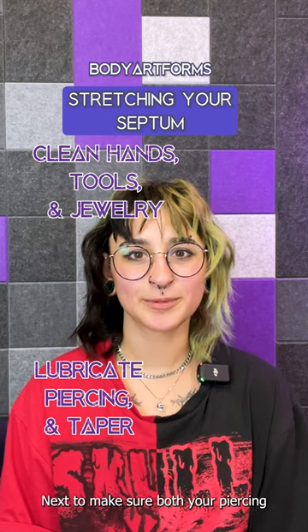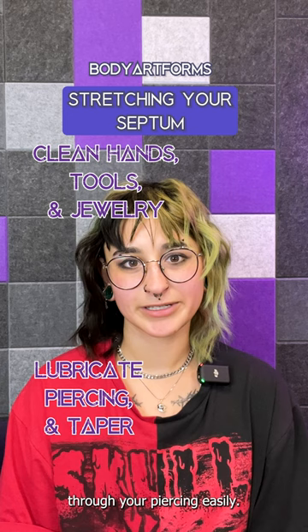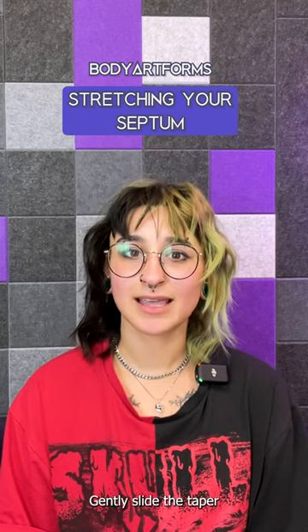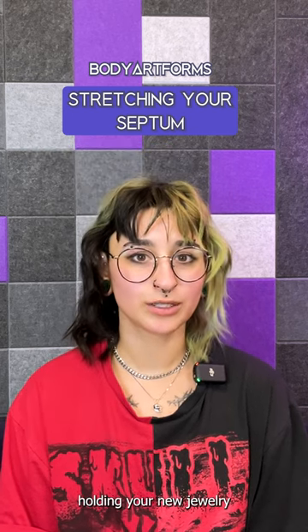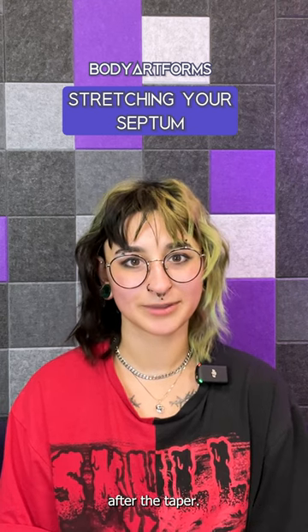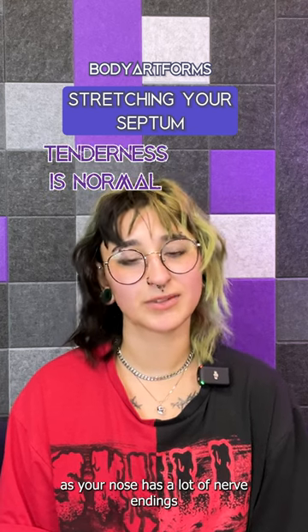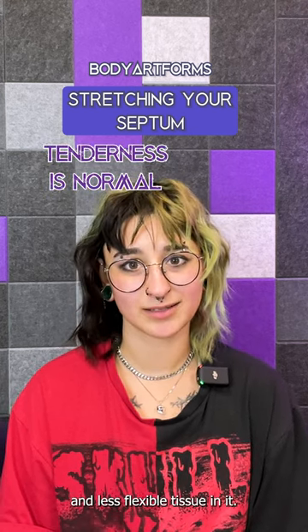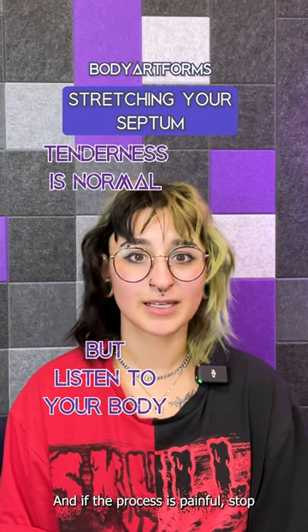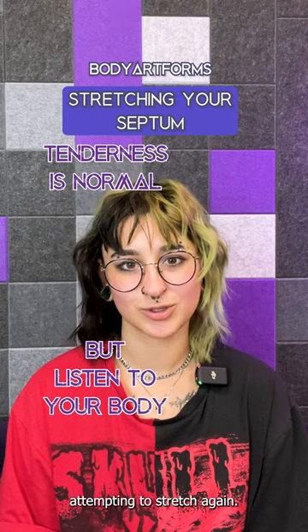Next, make sure both your piercing and taper are lubricated so that the taper can slide through your piercing easily. Gently slide the taper through your piercing, holding your new jewelry against the concave end so that it can slide into your septum after the taper. A bit of tenderness is normal, as your nose has a lot of nerve endings and less flexible tissue in it. But listen to your body, and if the process is painful, stop and let your piercing rest before attempting to stretch again.